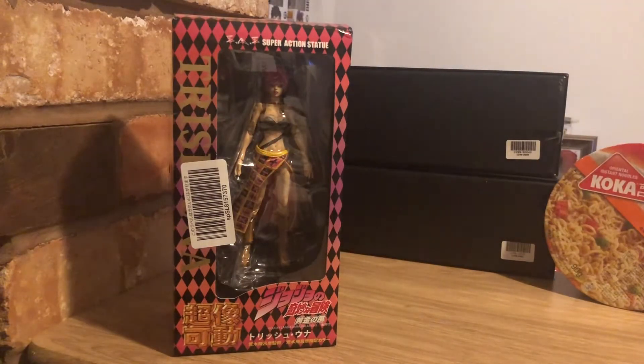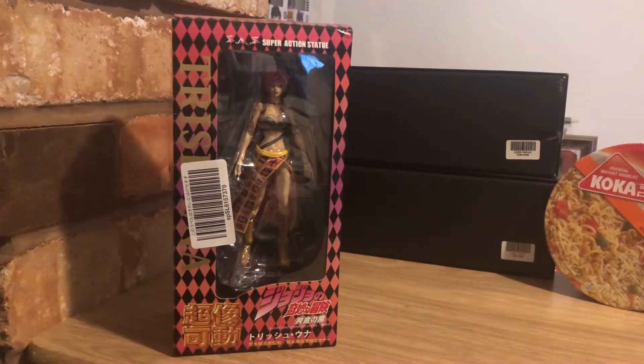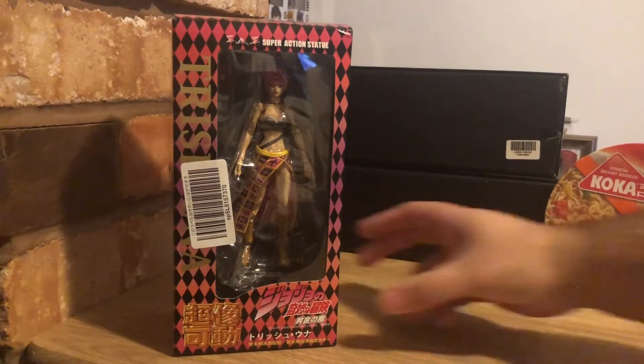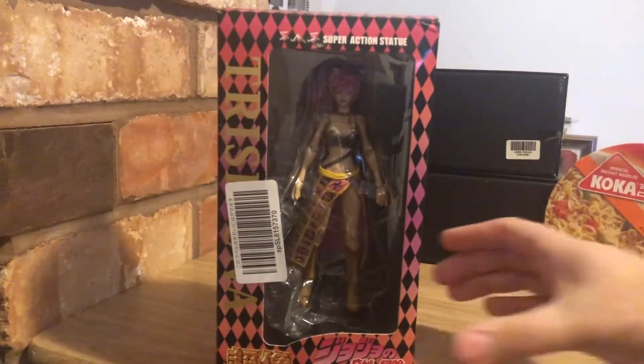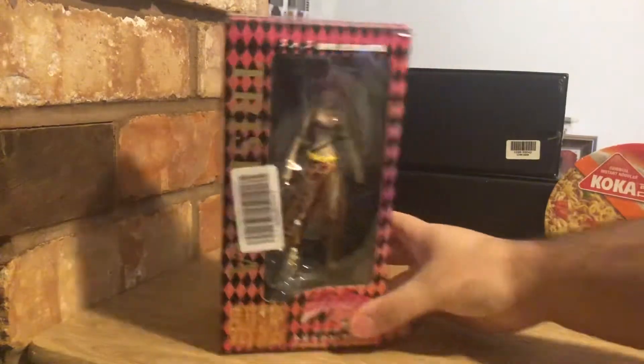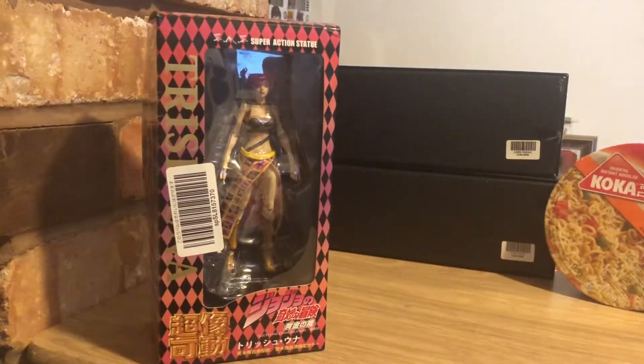What's going on guys, your boy K-Star here back again with another action figure unboxing review. Today we're finally going back to the general subject with a JoJo's Bizarre Adventure Super Action Statue by Medicos. We're going for Part Five: Trish Una, one of my favorite characters from Part Five and one of my favorite female characters — she's awesome, a really cool change up from the usual guys.